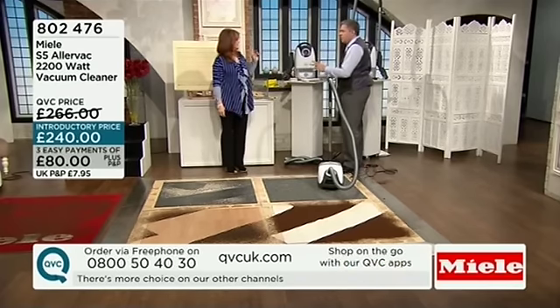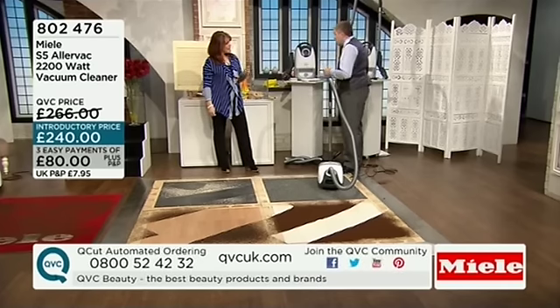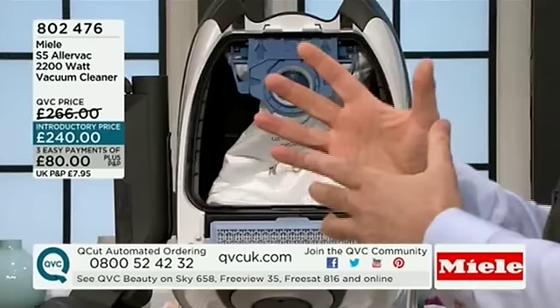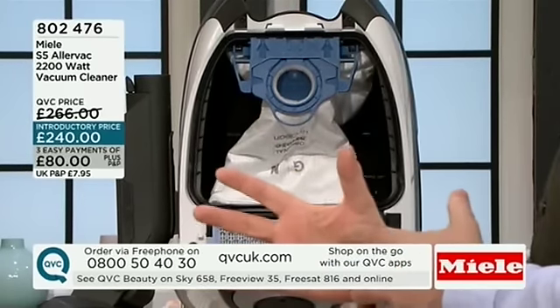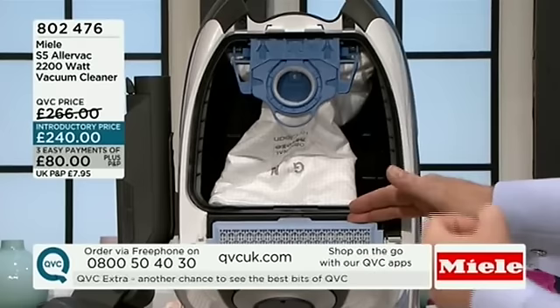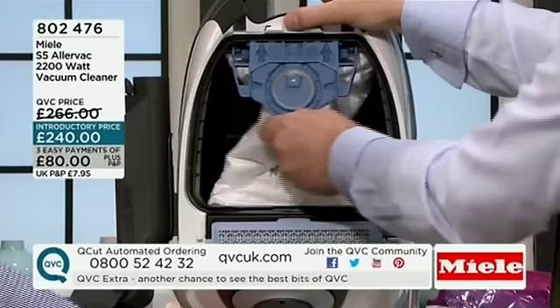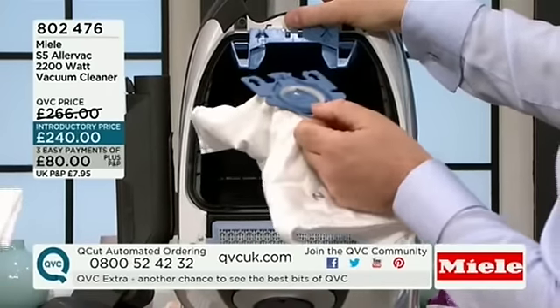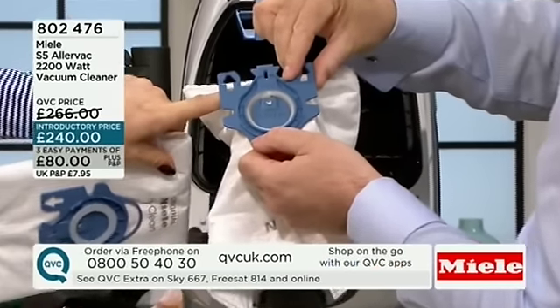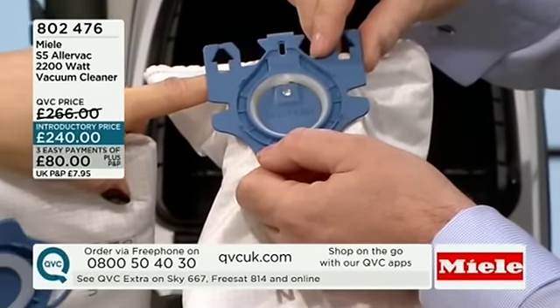Now, talking about dust — I've got a dust allergy and I have to live on tablets, so I need to make sure there's as much dust out of the atmosphere as possible. Basically, any normal Miele will go through 11 stages of filtration. This goes through 12 stages with HEPA filtration — one of the best filters you can get — plus a nine-stage filtration bag that's really easy to empty, and it self-seals, so you're nowhere near that dust.